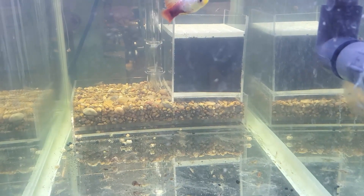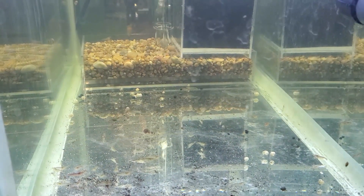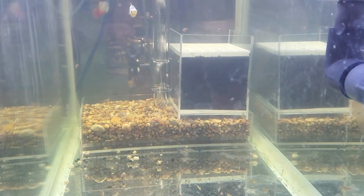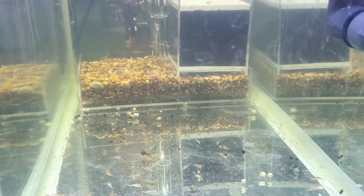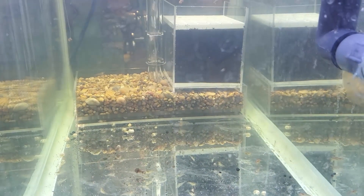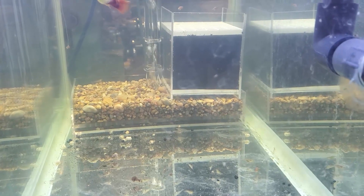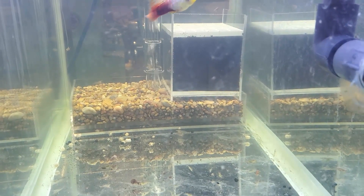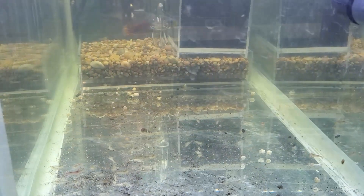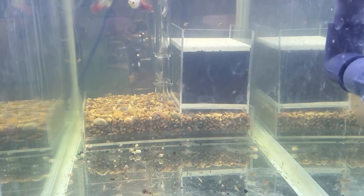Nothing else has been done to this yet. I left this deliberately bare like this because I wanted to see, first off, if there's going to be any kind of chemistry issues with this. I have the original pair of hyphen platys I bought a long time ago. They're in here along with a bunch of shrimp. Shrimp are very sensitive to this sort of thing, so if there were any kind of issues, they would show signs — and they are fine. So I'm not too worried about that now, and I can actually get on to doing the rest of this.